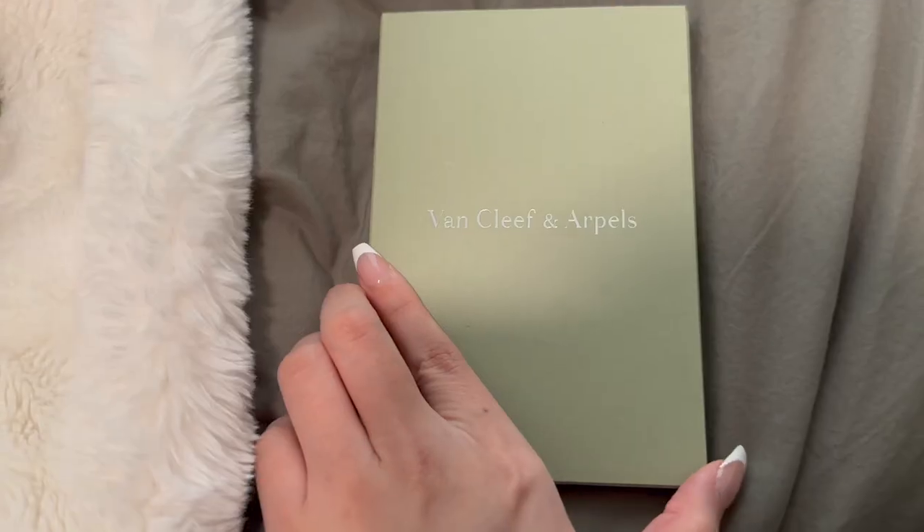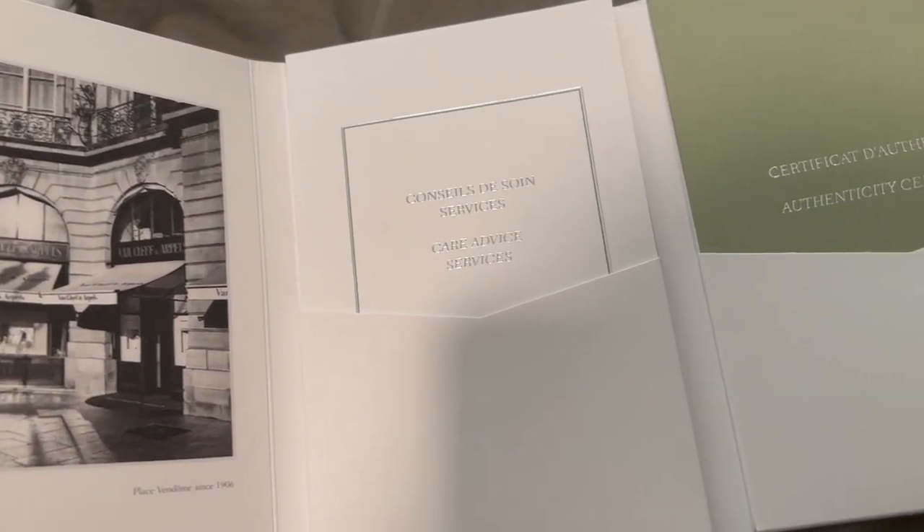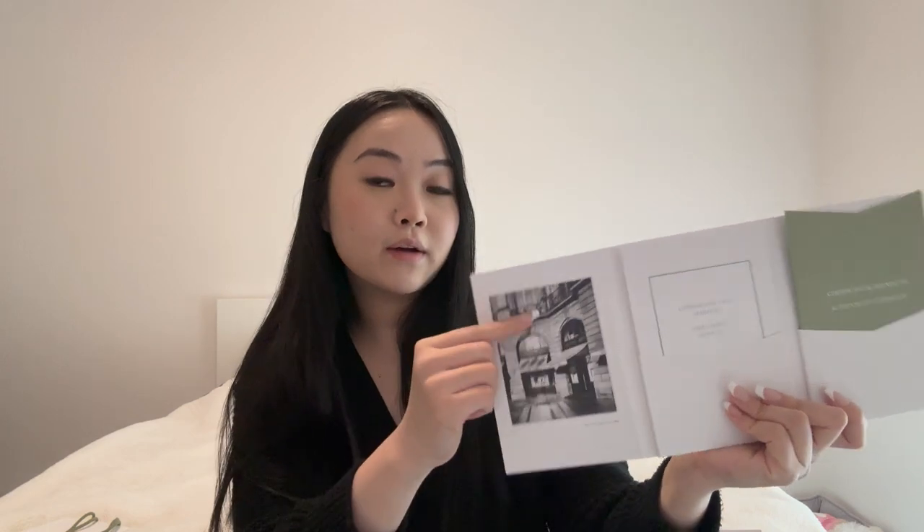This second piece of documentation is a little booklet — I think it is so cute. Once again, Van Cleef and Arpels. When you open it, it's kind of like a trifold. The first part of the book shows a photo of the original location in France since 1906, which is crazy. Inside the middle section, it shows the care and services you need for your specific items. And in the last section, it shows your certificate of authenticity, your serial number, your reference number, your date, and a stamp of which location you bought it from. Super cool and super personal.